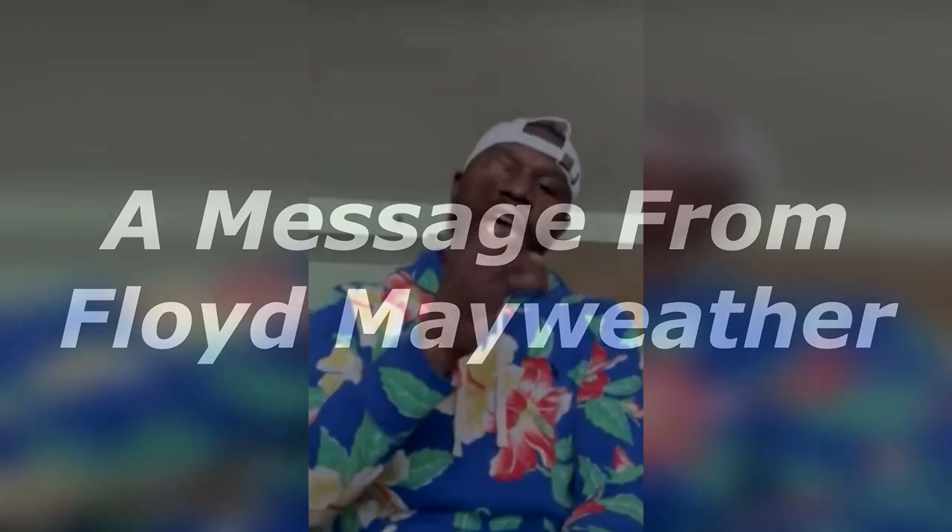I want everybody to subscribe to Flossy Carter for the real tech reviews.